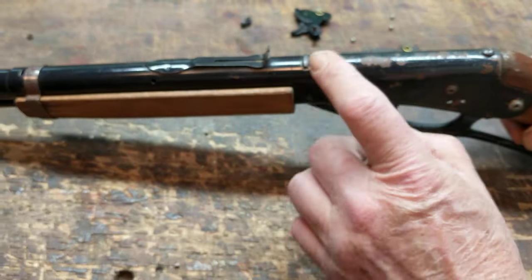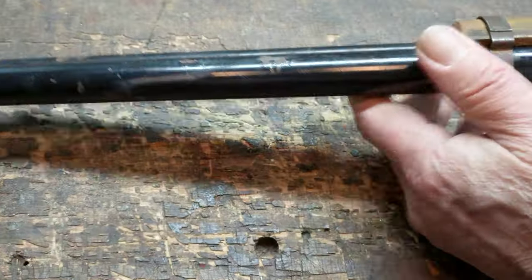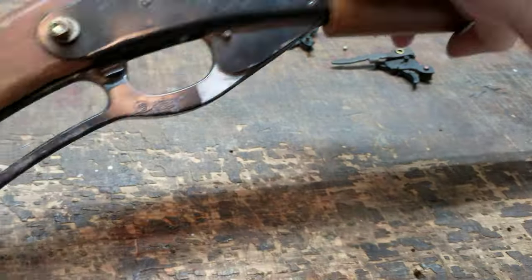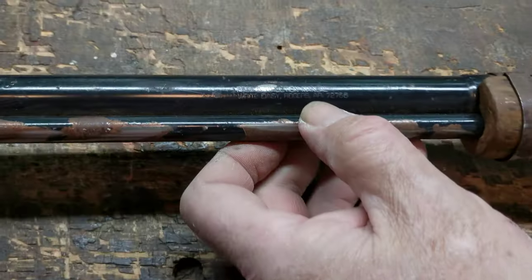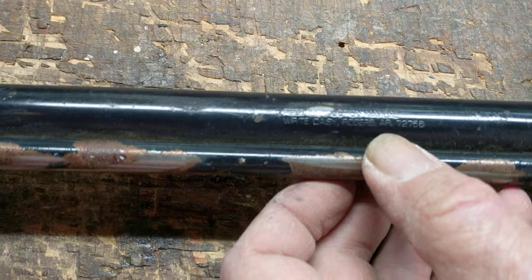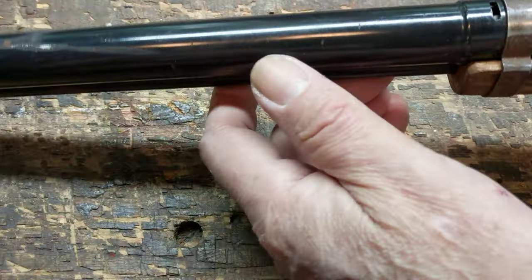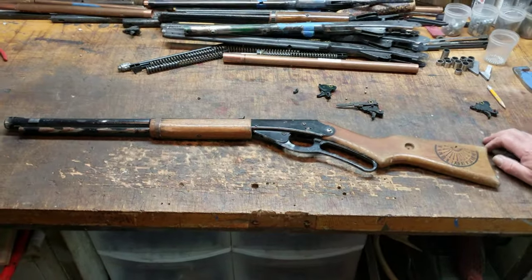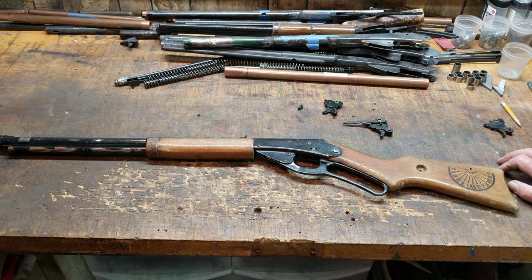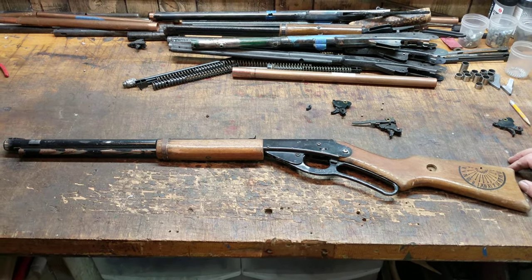The other neat thing about this gun, being as old as it is — a 73 — is it's got its lot number. If you really need help, you can call Daisy and they'll send you an owner's manual, although it's a pretty elemental firearm. Unlike all the hoorah today about China. That's it for this gun from Grady, Alabama. We'll get on it as soon as we can — we're very busy here at Restomod Daisy. This is Shane Bruce with Restomod Daisy, signing off.